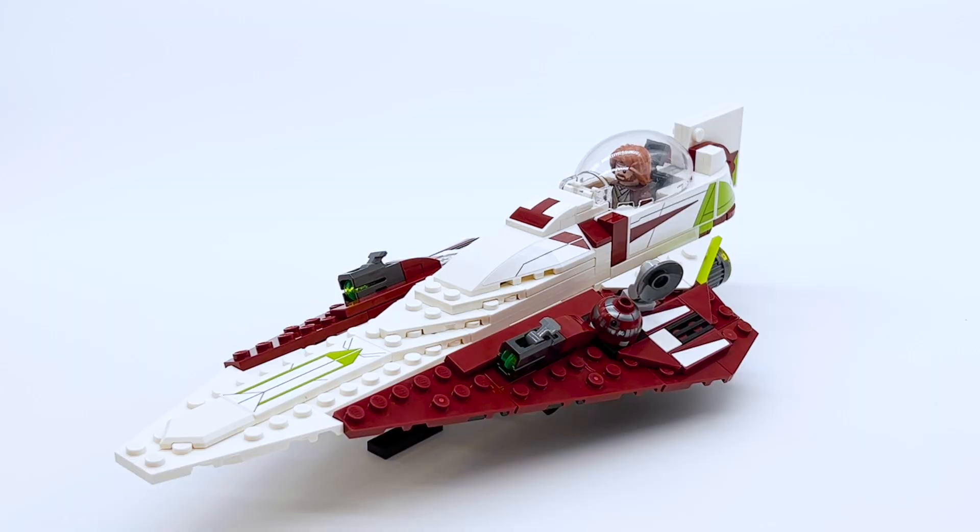I know it's just a Star Wars ship, but I was genuinely really impressed by this build and I'm super happy I got it. But that covers everything with the set, so now let's look at the minifigures, and then I'll give you my overall thoughts.